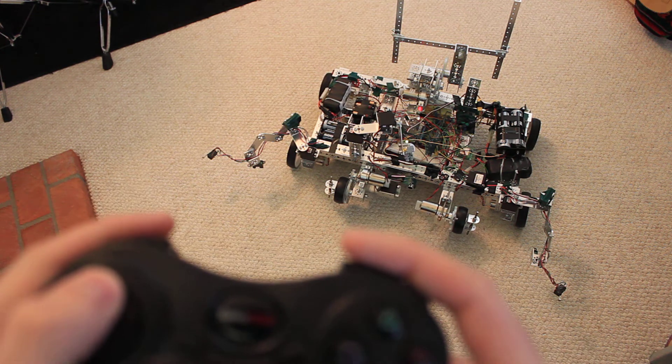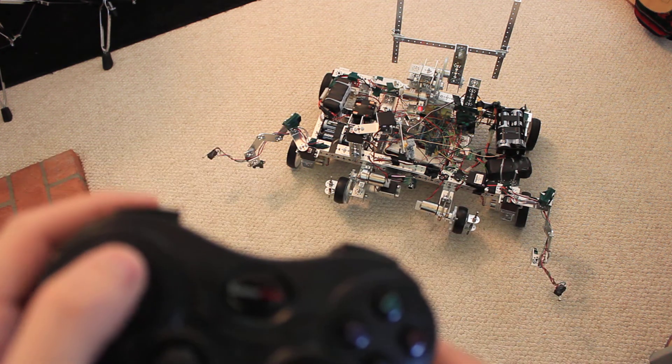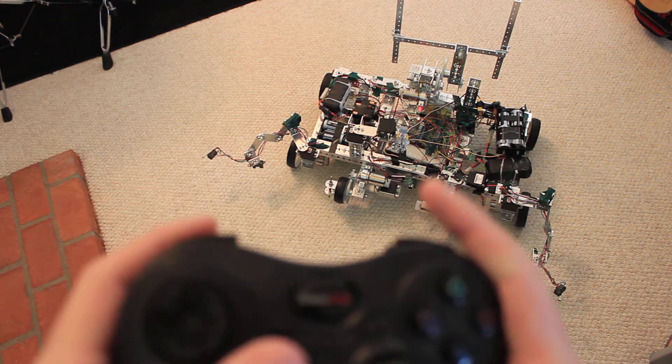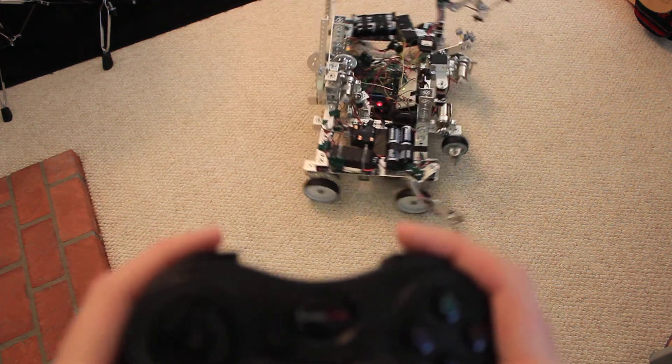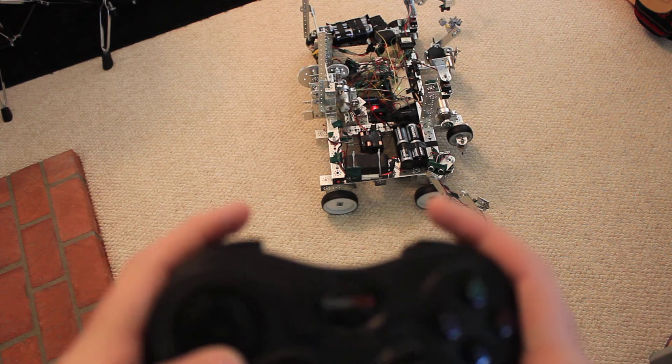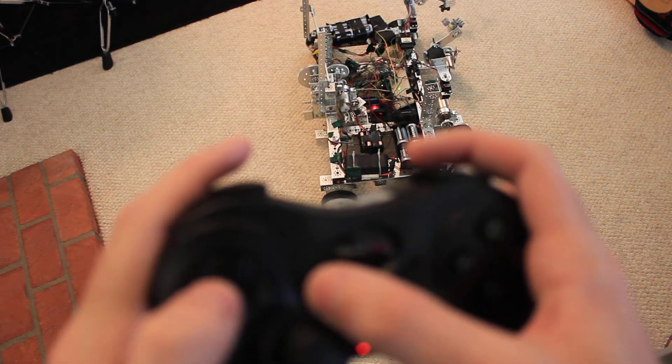These buttons here control the surveillance camera in the front: up, down, right, left. Also hold select to go faster.